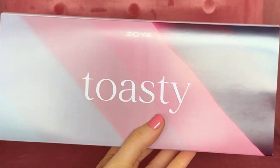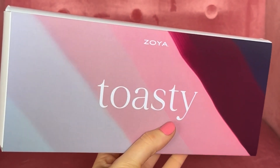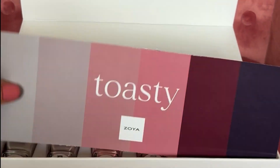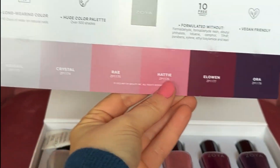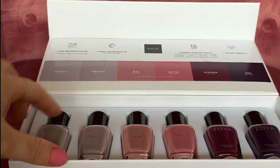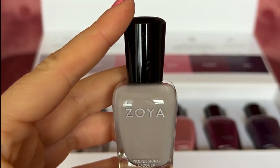Hello! Today I'm here to swatch the brand new Toasty collection from Zoya that I got in PR. This is their Winter Transitional collection, and it ranges from a medium gray to a deep raisin purple color. I love all these colors — they're so pretty.